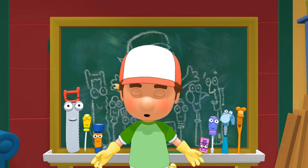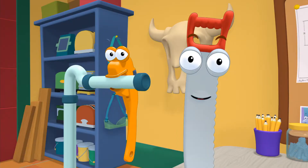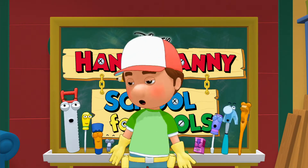Handy Manny's School for Tools. We are learning what to do — to pull a nail, or turn a wrench, to fix a bike, or build a bench. Handy Manny's School for Tools.